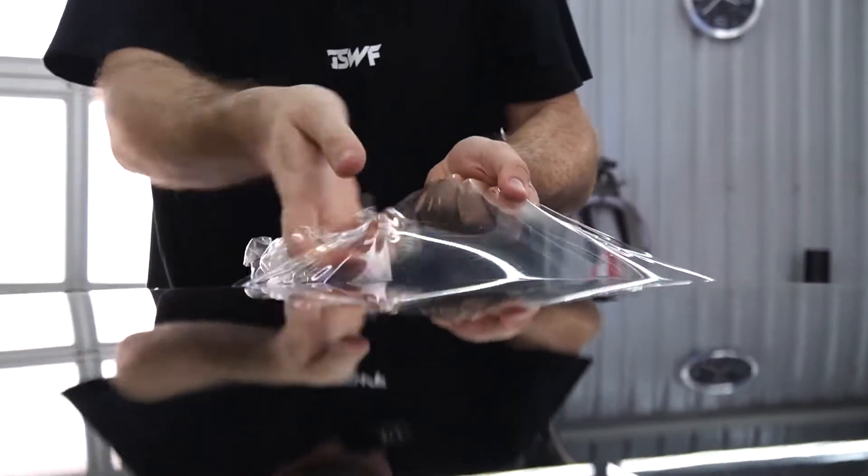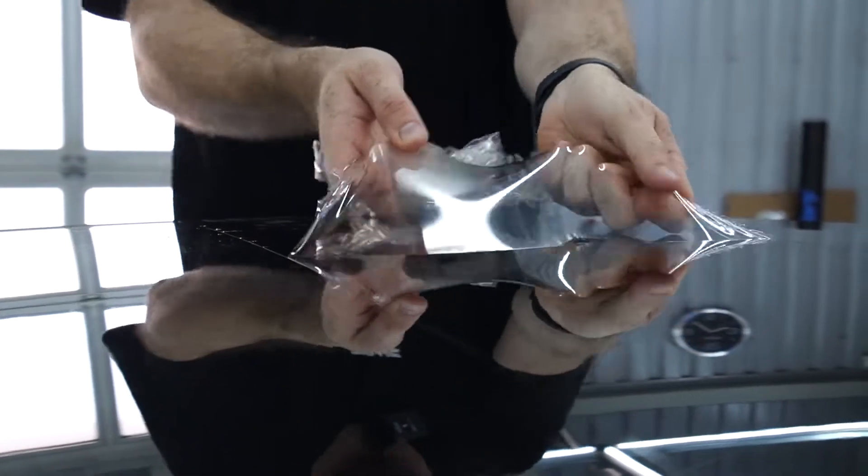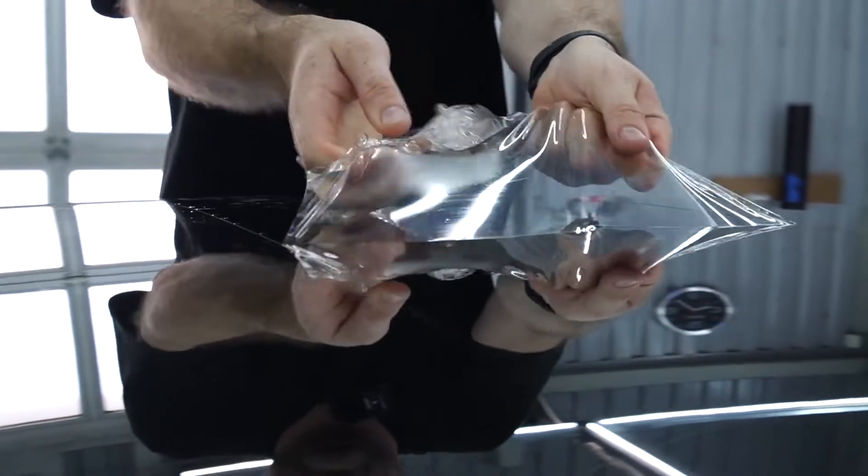And that's how we remove paint protection film in a safe way. Don't pull it up, don't create tension. We need to damage the glue.